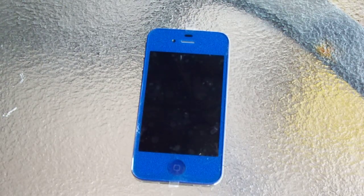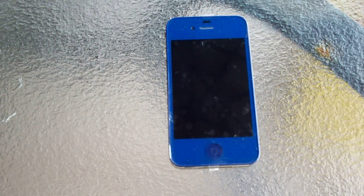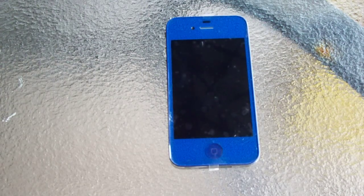Hey guys, I'm back. I'm just deciding to make a video — kind of an update, I guess. I just color converted my phone to blue. Still got all the labels on because I haven't got a screen protector for it yet, so when I get one of those, I'll take those labels off. But yeah, I just thought I'd make an update video for you guys.